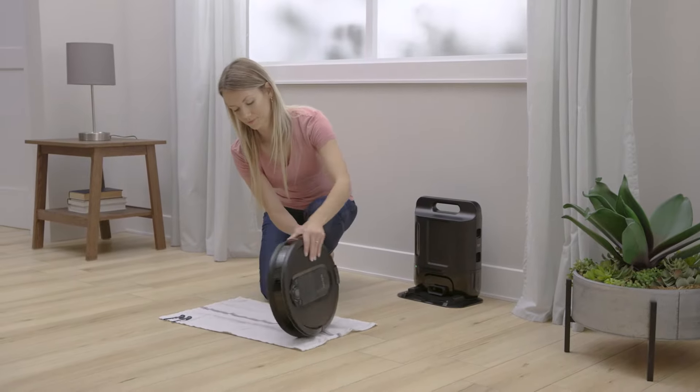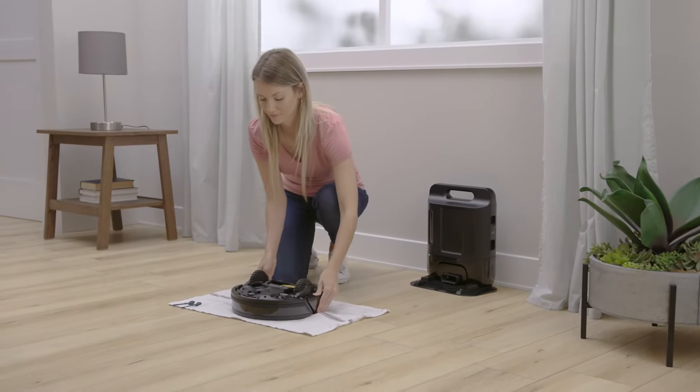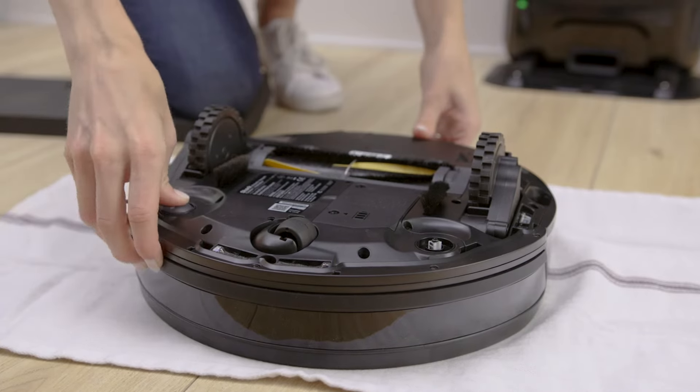Next, remove any protective plastic from your robot sensors. Then turn it over and install the two side brushes.